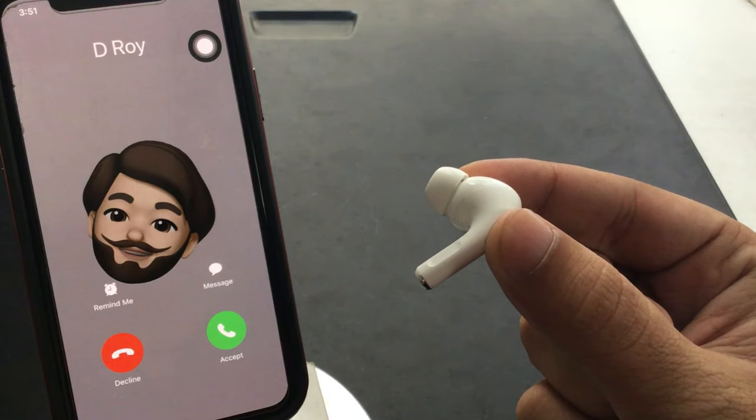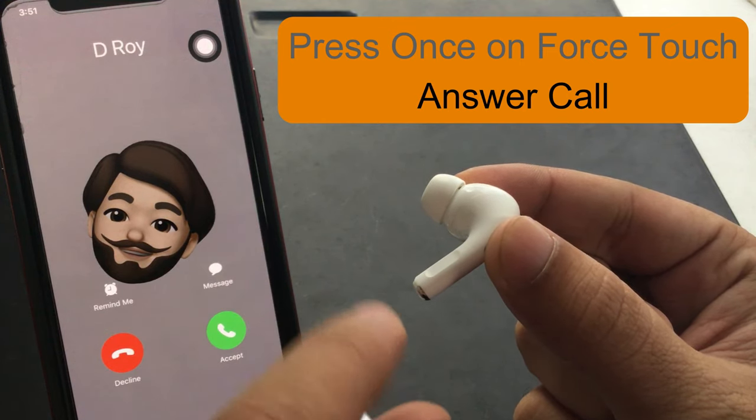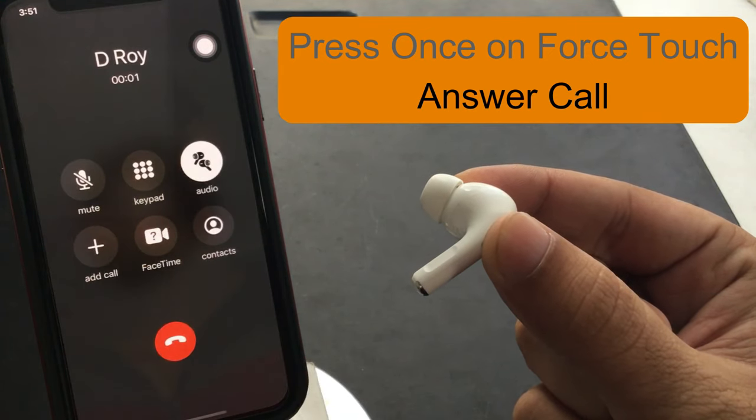Here, my iPhone is getting a call from my classmate, but the call ring is playing on the AirPods. We can answer a call from the paired AirPods Pro — to receive a call, just press once on the stem of any AirPod Pro.